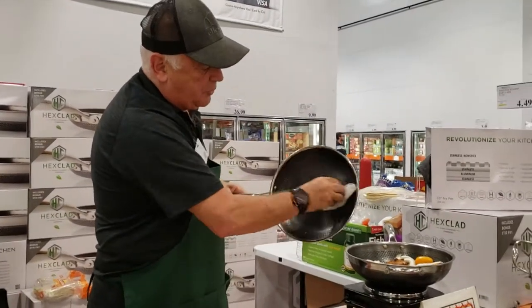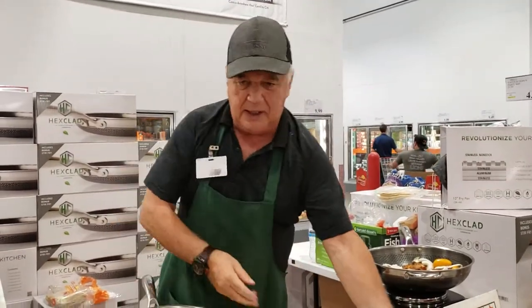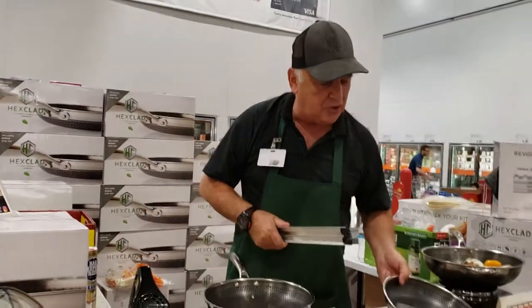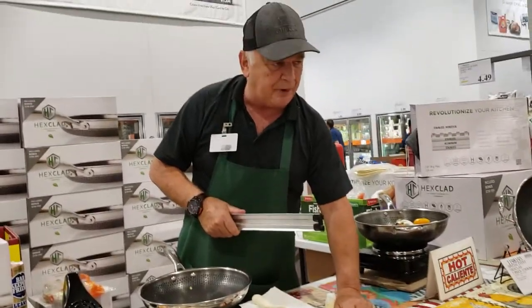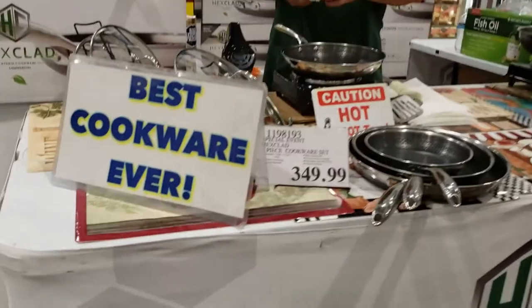They're done with lasers, precision made. For glass top, ceramic, gas, electric — it's number one in the world for induction. They're made for high-end restaurants and hotels originally. They stack up nicely. It's got to be the prettiest thing you've ever seen in the kitchen. That's the best cookware in the world.